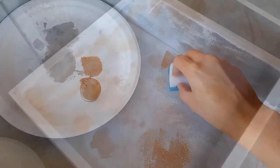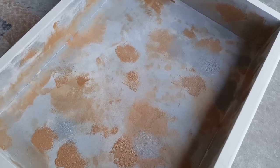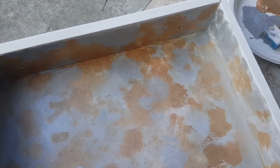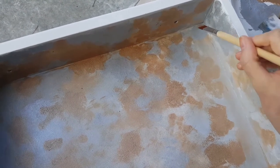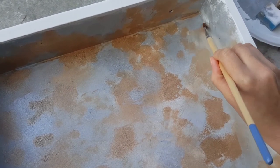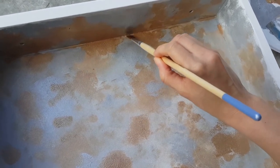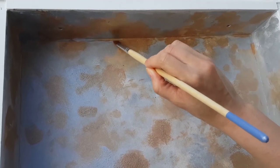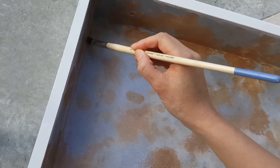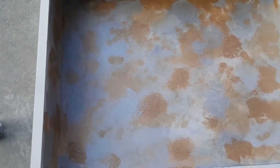I'm just dabbing it all over - there's no rhyme or reason, just wherever I feel like I want the color to be. Jacob's laughing at my art already! There are some corners I wasn't able to sponge completely, so I'm just taking some paint and brushing it along there to cover it a bit. I'm not trying to be perfect - I do want it to look a little messy, it's intentional.